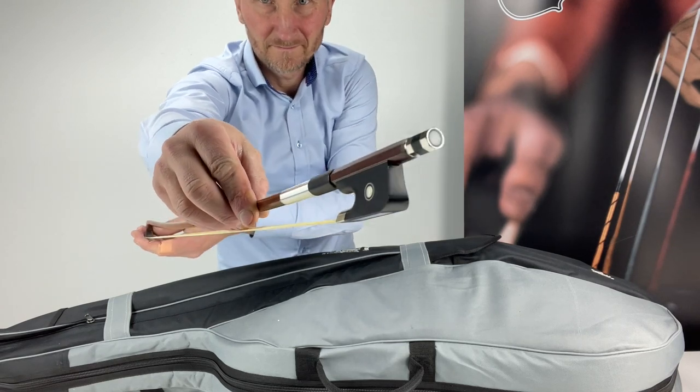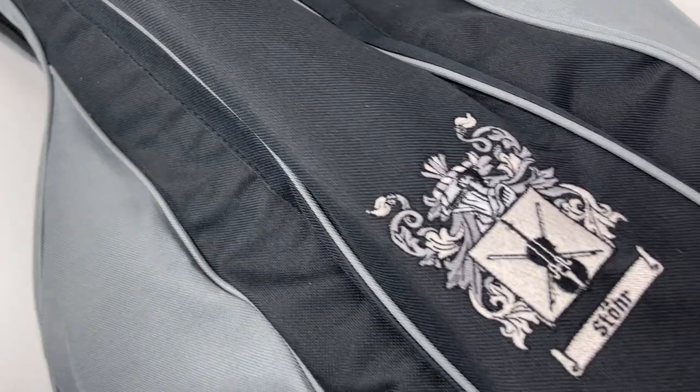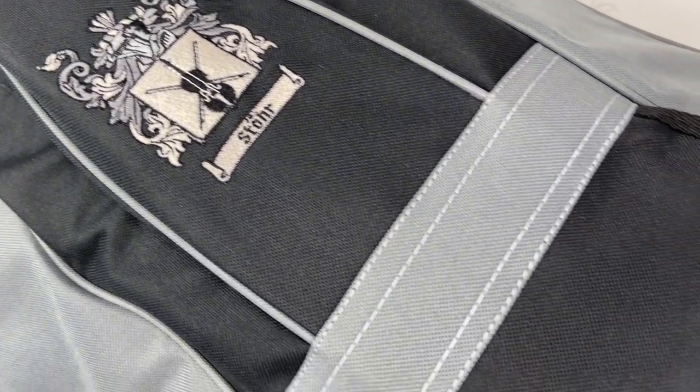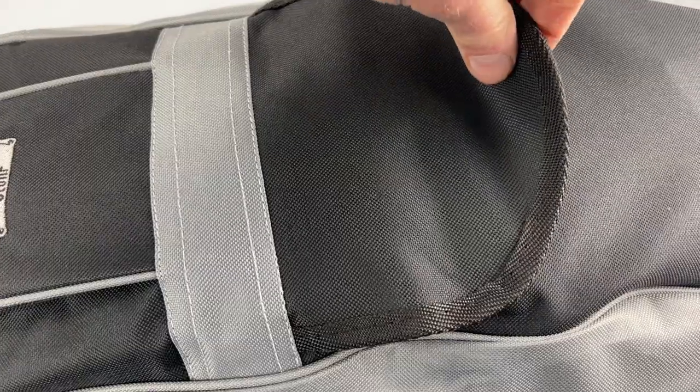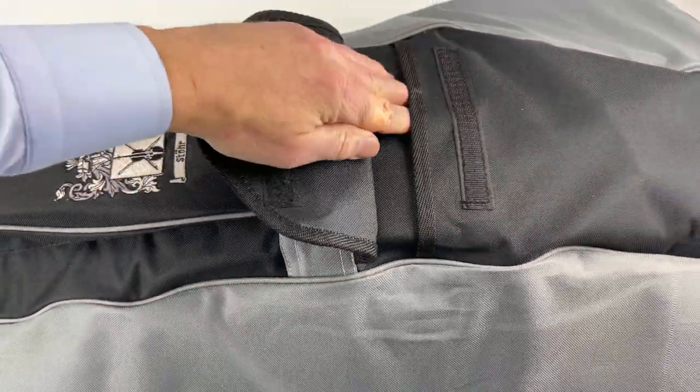We operate a policy of setting up every instrument to exact standards and specifications. The bridge is correctly cut and the sound post correctly positioned. The pegs, case and bow are checked. Instruments are shipped with the bridge up.